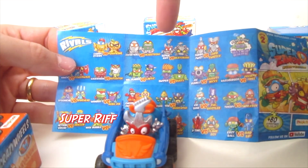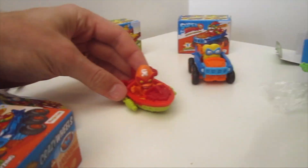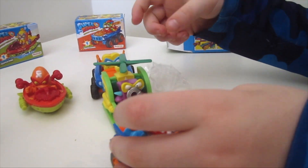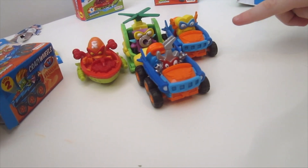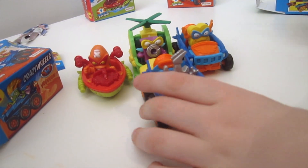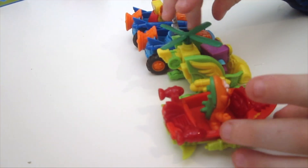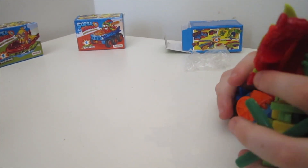Super Riff! He's a rival of Beat Crush — try to find Beat Crush someday. Roll call: Tackle Boy, Action Bread, Joe Rumble, and Super Riff — Rivals of Kaboom! It's a great team photo. Whenever we open something, I always put the one we already opened in the back and the new one in front — good technique for an unboxing video. What a good day. Bye, everybody!